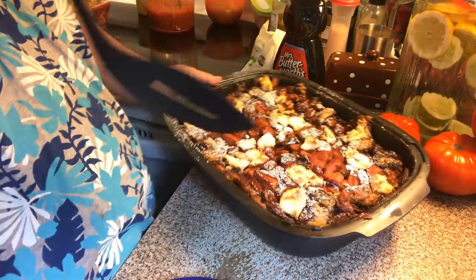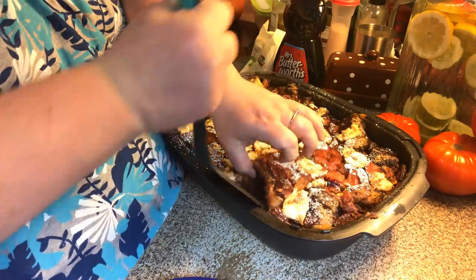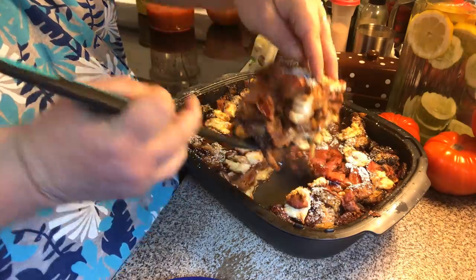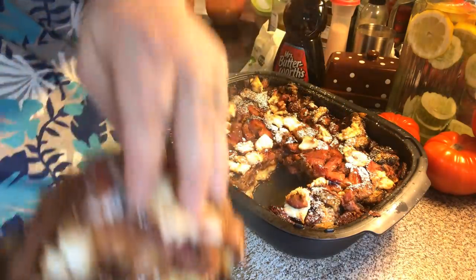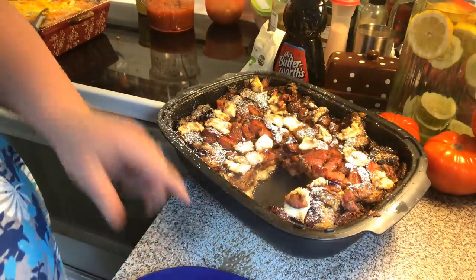Let me get a piece. Get up under it. Ooh, look at that. Put that on the plate.